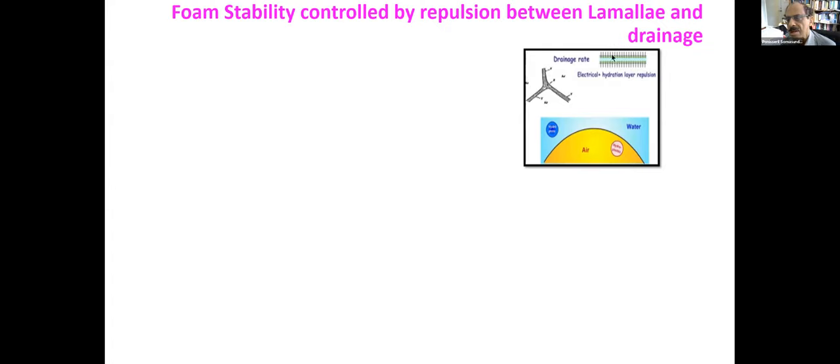The mechanism by which the foam life is controlled is shown here. This is a lamella between two bubbles. As the two surfaces come towards each other, all the water will go and the bubble will collapse. But if you have the right kind of surfactant layers that repel each other, some of the water will be retained. By controlling this surfactant layer, you can control the amount of water that is drained.